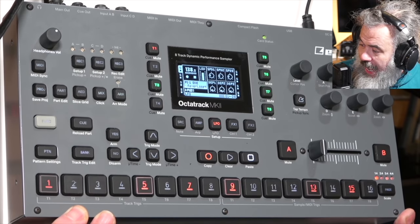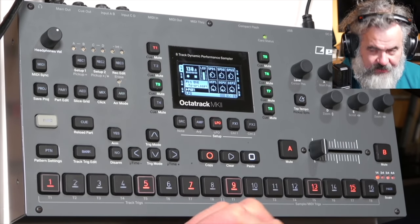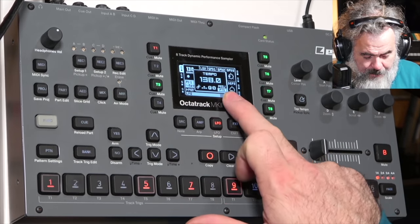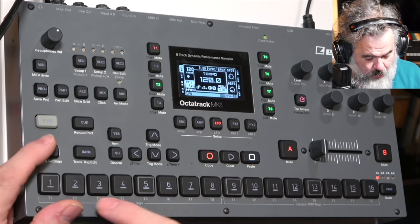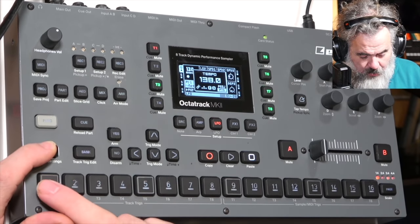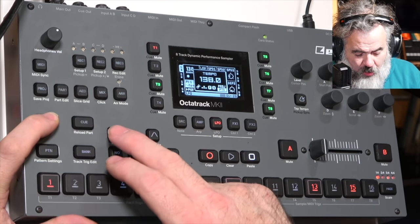The next one is a big one: added support for pattern-specific tempo. This is a brilliant feature. Each pattern now has its own tempo — pattern 1 at 138, pattern 2 at 120, pattern 3 at 164, and so on. You toggle it with Function + Yes. A major appeal of the Octatrack is its sound design functionality, and freeing it from a single tempo takes it away from pure dance music into something far more creative.